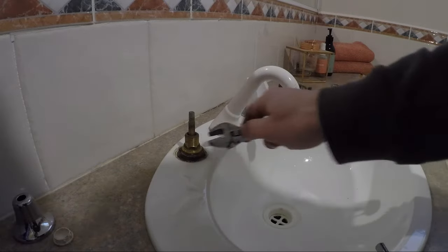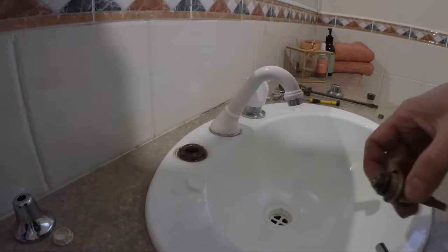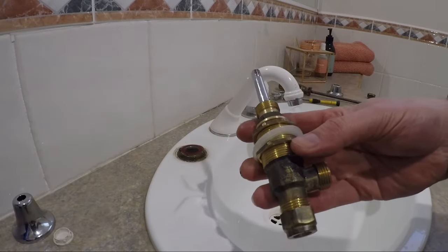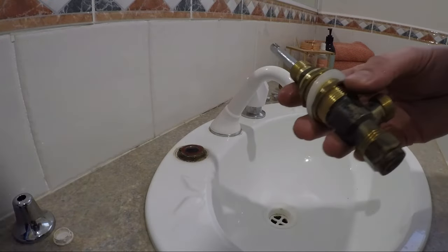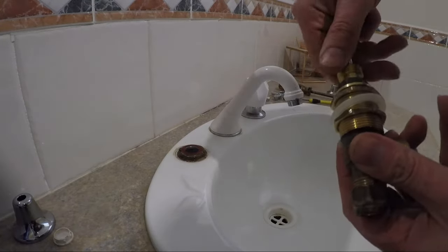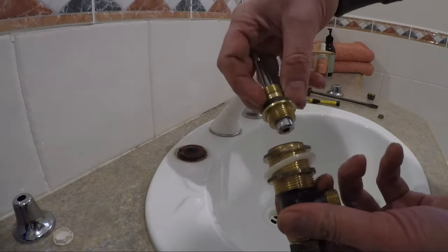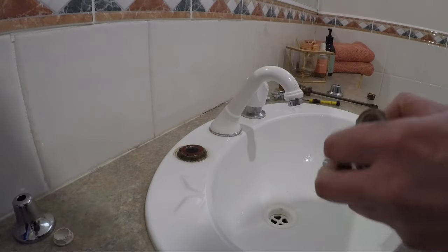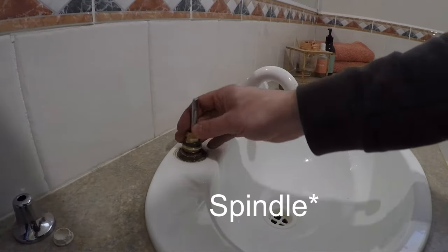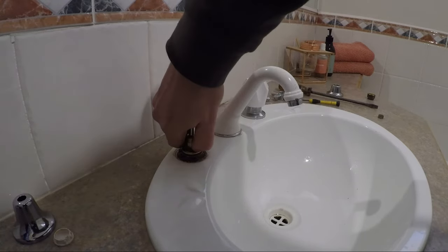First I'll undo and remove the old tap. The new tap comes with all of the fittings, like it would if you were putting in a brand new tap with a new sink and base. But what I recommend is that if you just want to replace the taps, you replace just this top bit — take out the top bit and put the new top bit in, as these are the standard tap fittings.